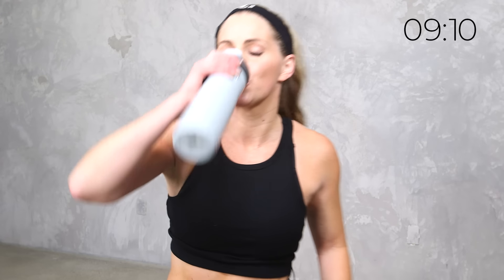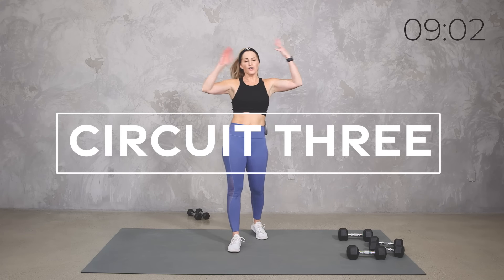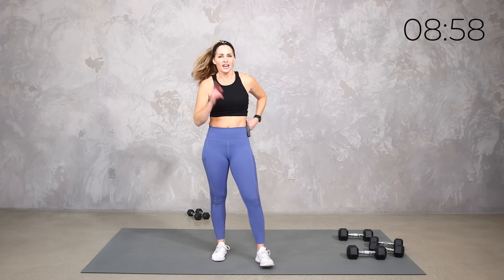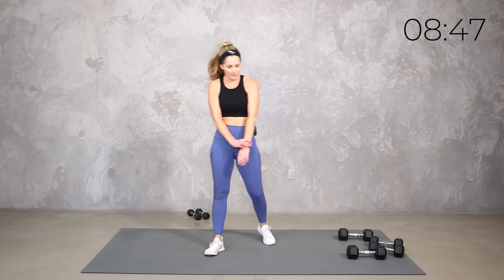Hang with me — we've got one more round and it is fast. Only 20 seconds. You can do anything for 20 seconds. This round, you pick. You can do back to basics, you can add on, or you can even add a little extra spiciness. It is your round — you do whatever you want for 20 seconds. We get a quick 10 seconds rest, then we go right into the next thing.